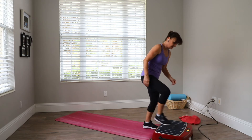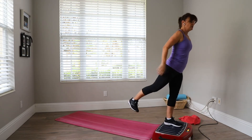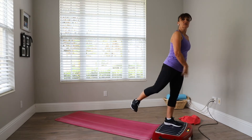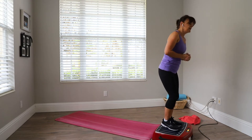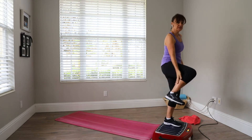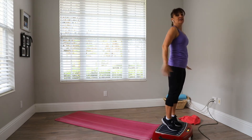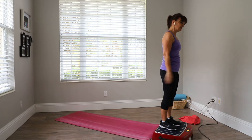Then we're going to do the squat kickback. When you kick back, you're activating your glutes, and when you're standing on one leg, you're activating all your hip stabilizers. Then we want to build up these beautiful calves, so we're going to go up on our toes and down — up on our toes and down. That's the easiest one we're going to do.